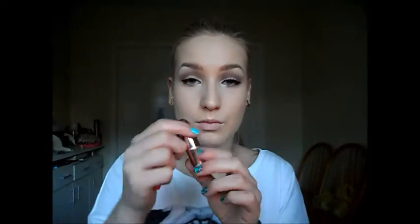So now for the lips — I'm going to be using RiRiWoo from Rihanna's Fall collection. I'm lining the lips with Cherry Lip Liner from MAC, which is a perfect match for RiRiWoo, Ruby Woo, and all the blue-toned red lipsticks. It's actually my favourite lip liner. When you're putting on a red lip, it's really important to define your lips with a liner to give a perfect shape and to prevent the lipstick bleeding outside the lip line.